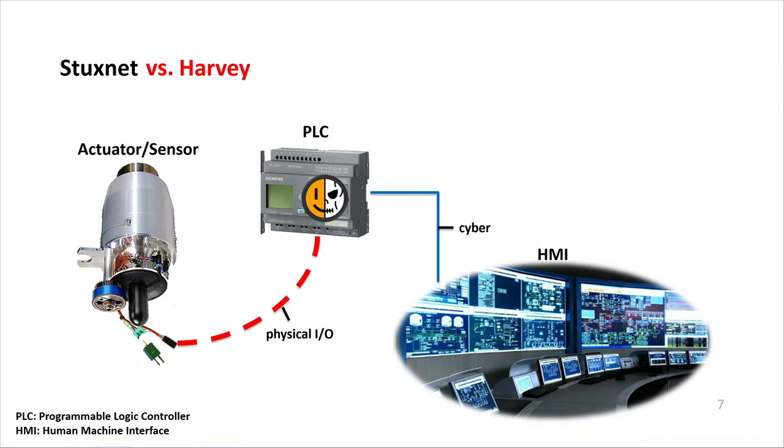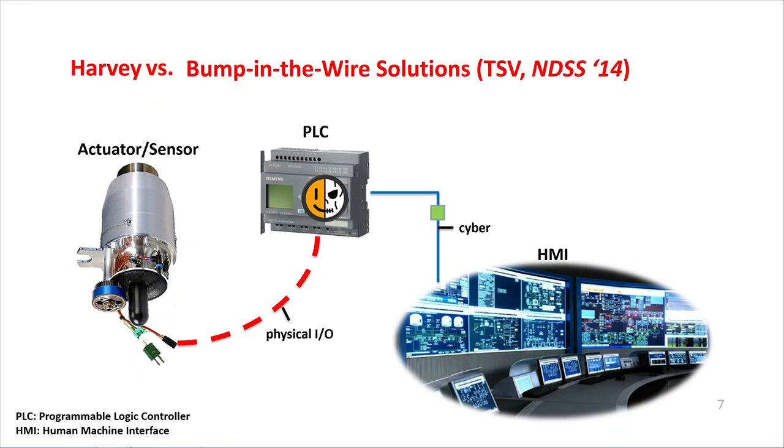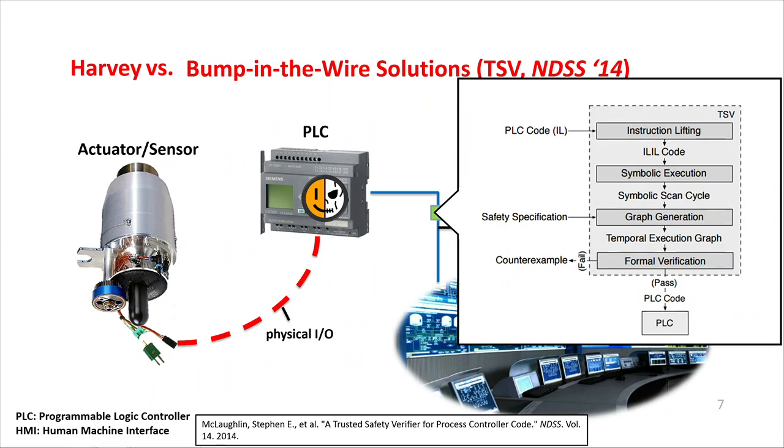Stuxnet has been around for a few years, and several security solutions have been proposed to mitigate such attacks. In 2014, the Trusted Safety Verifier was presented — a bump-in-the-wire solution sitting between the PLC and the HMI that would analyze PLC code and formally verify it against safety specifications. However, it was an offline analysis of code loaded onto the application layer of the PLC, and since Harvey resides in the firmware, it would easily circumvent this solution.